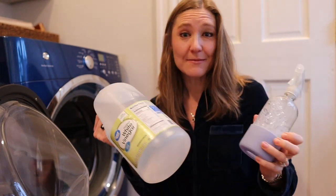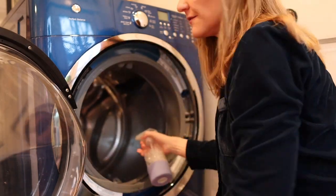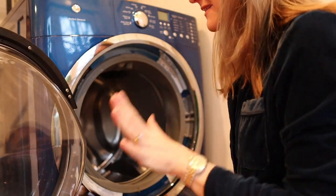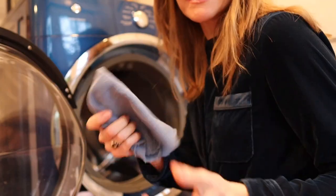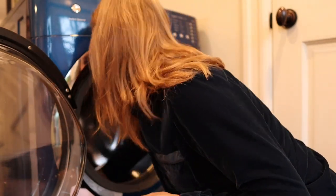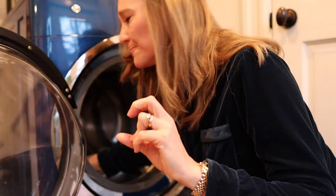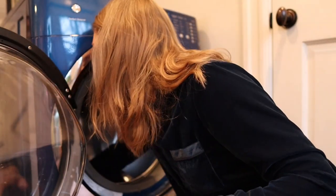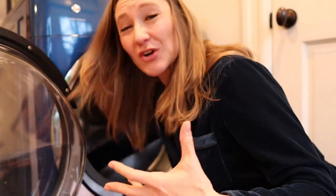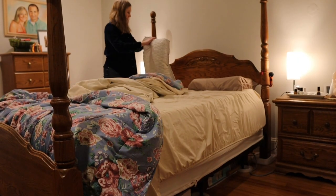I put vinegar in a little spray bottle and I essentially just spray the entire drum with the vinegar, going all around. Then I let that sit for a minute and take a little cloth and wipe it out, right before the load. The vinegar cuts through soap scum — a lot of people use too much detergent so the soap scum builds up in the washing machine, gets on your clothing, and that's what causes that bad smell. The vinegar just cuts right through that.